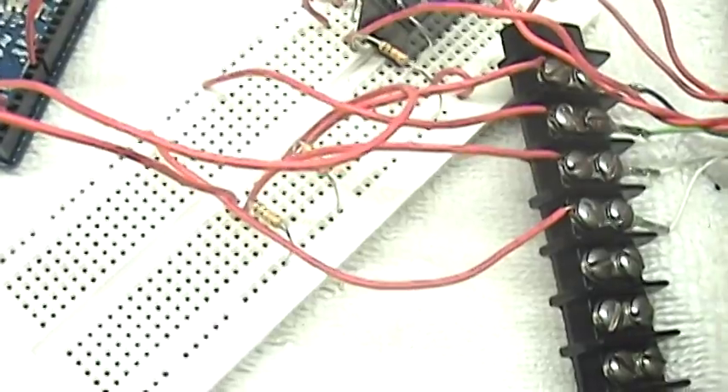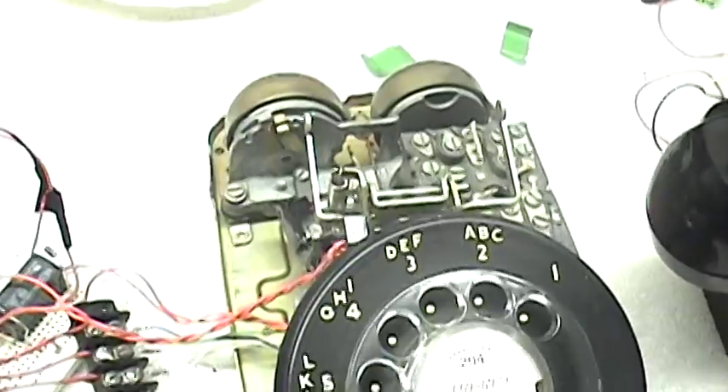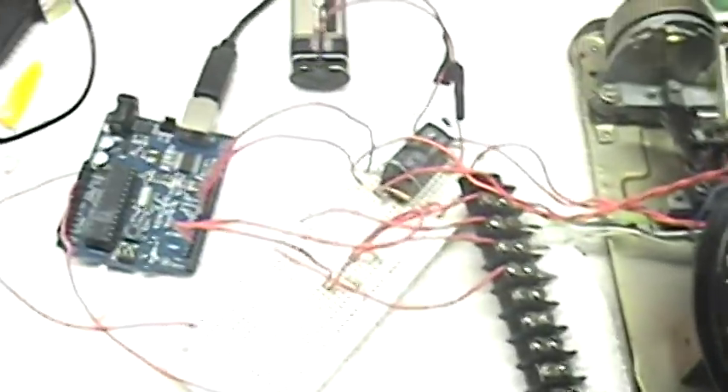I also have a couple of 10K ohm resistors tied into the dialing mechanism. That's just so the Arduino can read how many pulses it sends out.